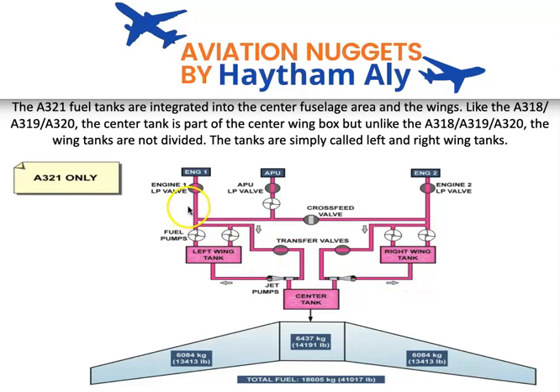Each engine has a low pressure valve — engine one low pressure valve, engine two low pressure valve, and the APU low pressure valve. This valve normally opens and closes with the master lever or master switch for the APU. The low pressure valve may also abnormally close when the fire push button is released — it will close in the case of an engine fire situation.